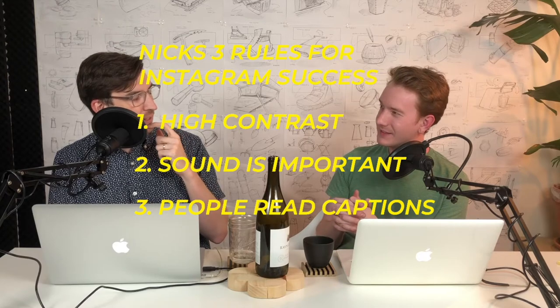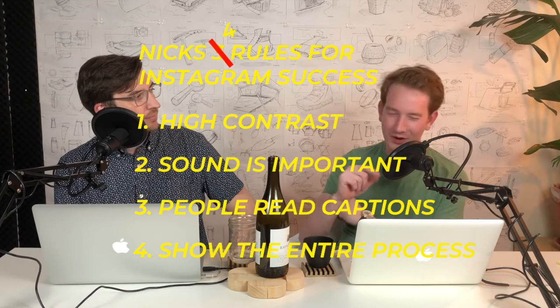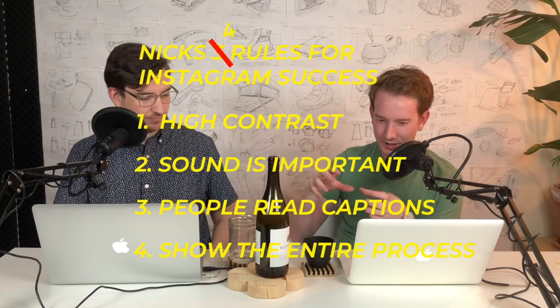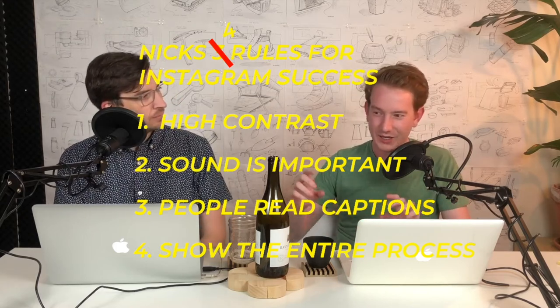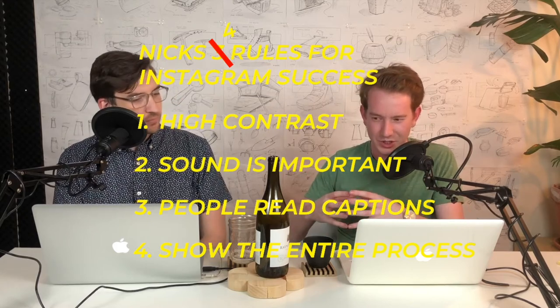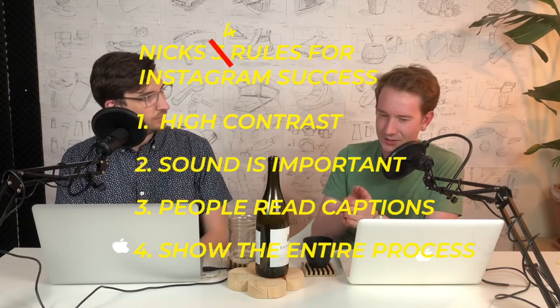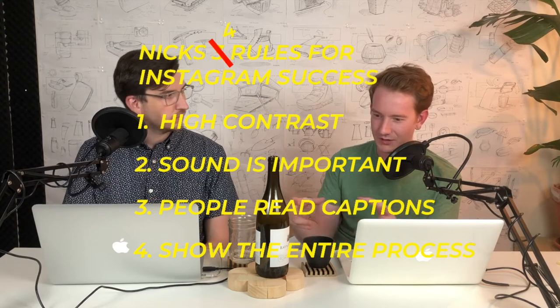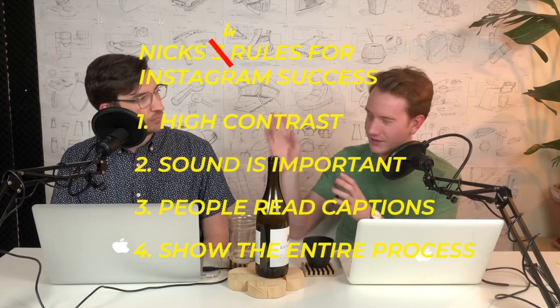One more thing — experimenting and doing different parts of the design process, showing the whole process, is really important. It shows that you're not just doing a sketch a day — you're designing too. You can take an idea from sketch all the way to a final mock-up or cardboard model.